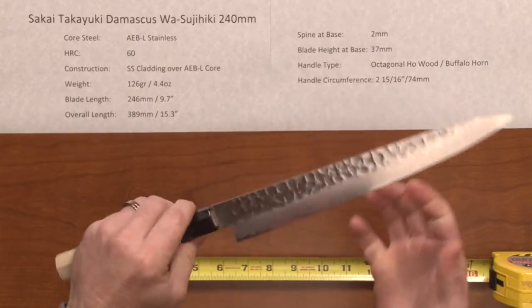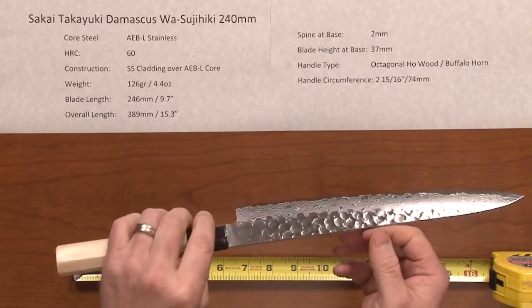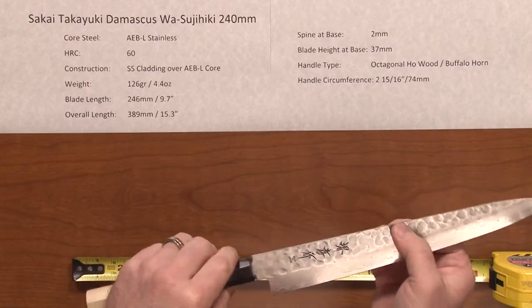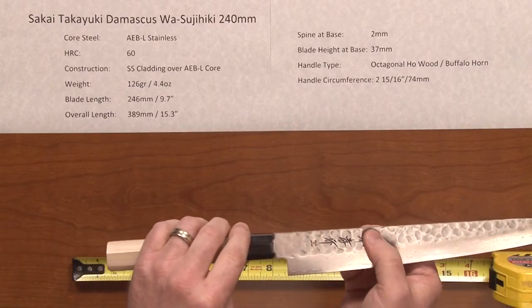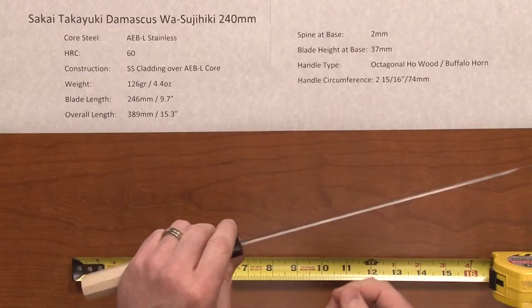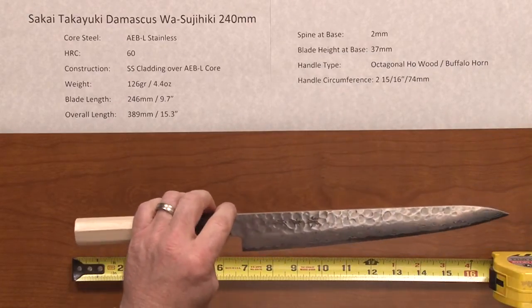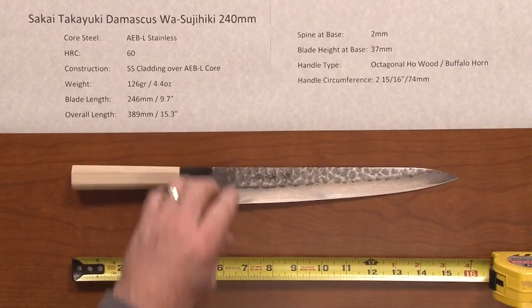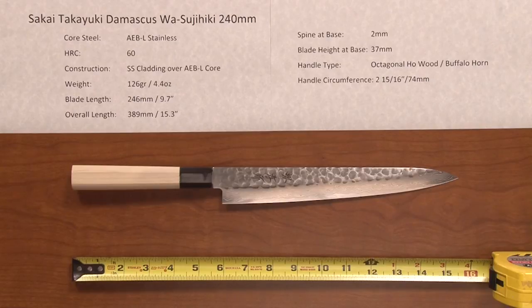This knife is visually a stunner. It is very nice to look at, has a nice hand-crafted look and feel to it and should perform quite well. AEBL steel sharpens very easily, holds a nice edge, and has very good all-around characteristics. So there you have a very nice looking, very high performance slicer — the Sakai Takeyuki Damascus Wa Tsujihiki 240mm.